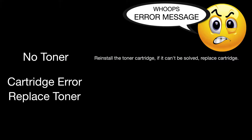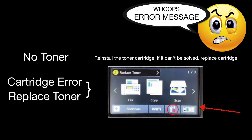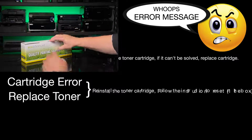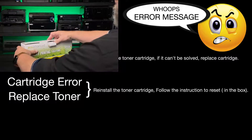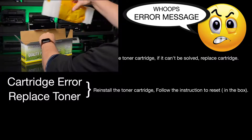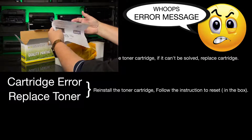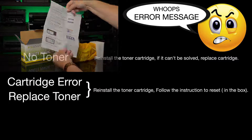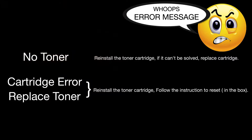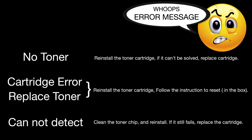Another message you might get is 'cartridge error' or 'replace toner.' If you get either of these messages, reinstall the toner cartridge. If you still have a problem, follow the instructions included in the box — there is a double-sided A4 instruction sheet in the bottom of every toner box. Lastly, you might get a 'cannot detect' message. In this case, clean the toner chip and the area that makes contact with the chip, then reinstall the cartridge.